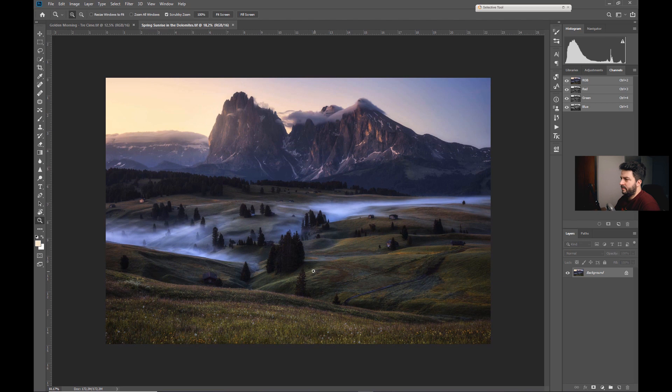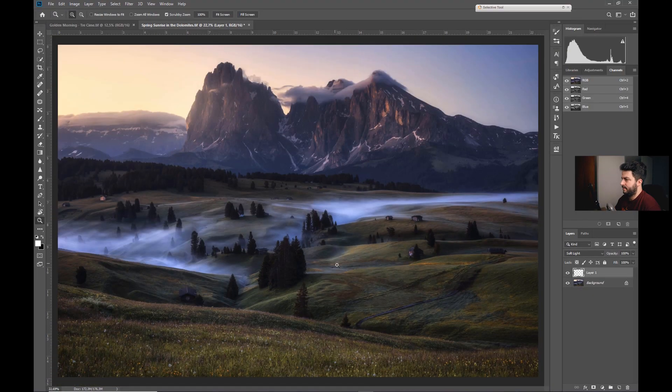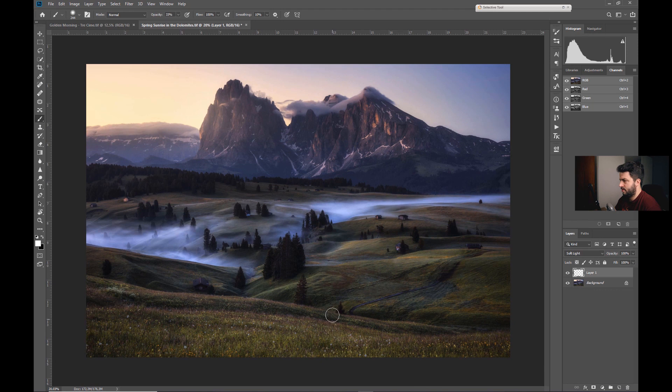What I want to do is further brighten some parts in the field and the valley. First, I could use just soft light — I like to use soft light for dodging and burning — pick a brush at around 30% opacity and paint. But you see, I'm brightening which is what I want, but at the same time I'm desaturating, and I don't want that.